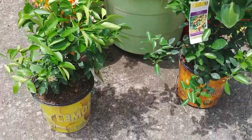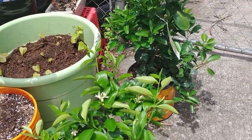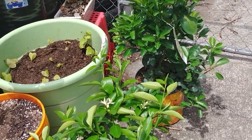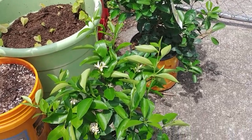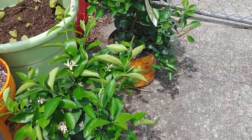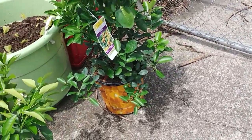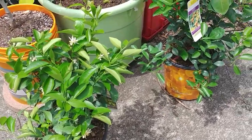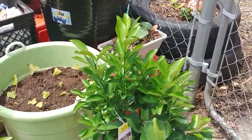Thank you all so much for watching. I'm just so excited — this has really made my day. I finally got what I wanted and I think I'm going to stop buying trees for a while. I haven't given them names yet but to me these look like girls, so if you all have any name ideas that would be amazing — they feel like ladies and I want to name them as such. Thank you all again for watching, I love y'all so much — talk to you later, bye!